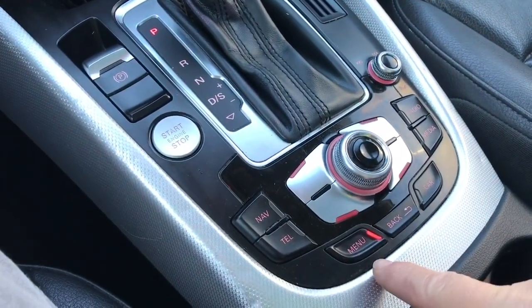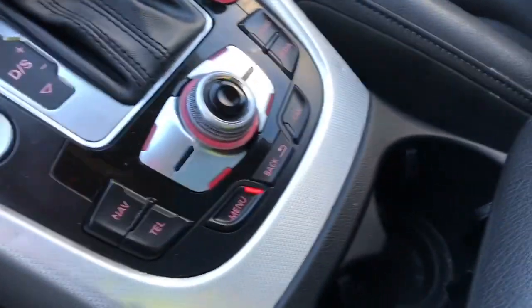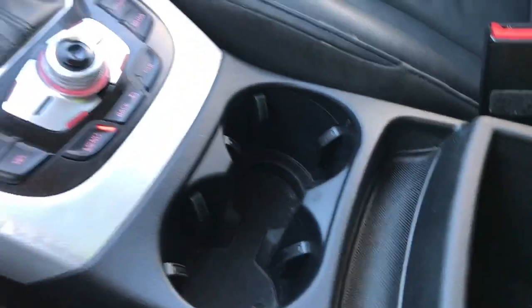You've also got different choices here for navigation, telephone, and your menu — you can go back through radio and media. In the front of the armrest you've got a couple of cup holders, and you can open up this armrest for more storage down below.